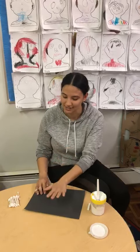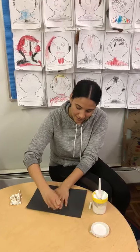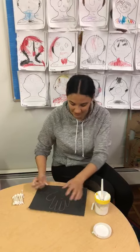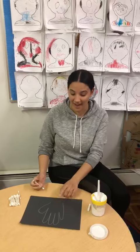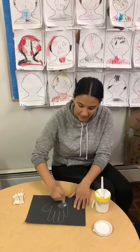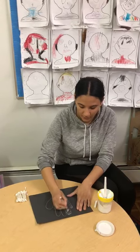So first we're gonna trace our hands, right? So you do one, two, three, four, and five. So here's my hand, and now that I have my hand here I can fill it in. You can either fill it in with the white crayon or you could fill it in with white chalk.